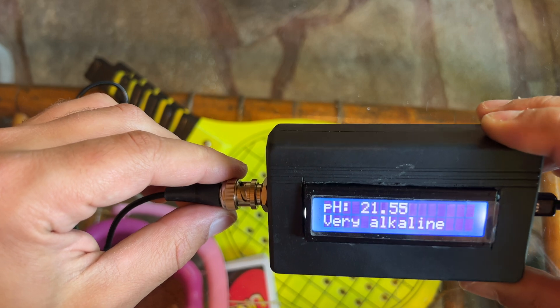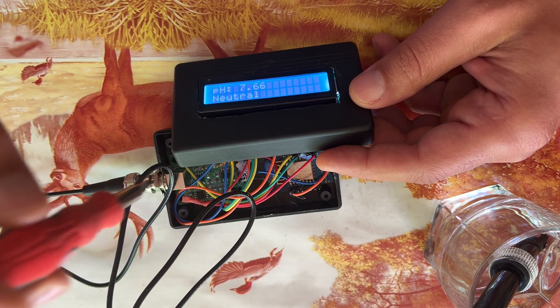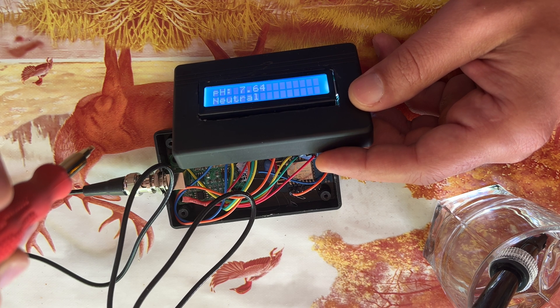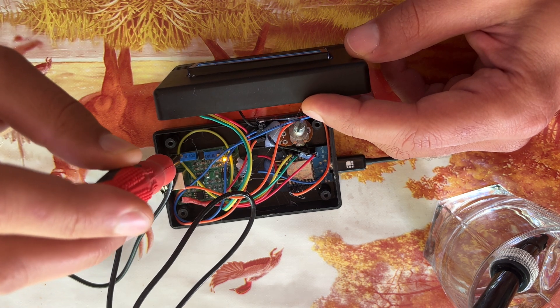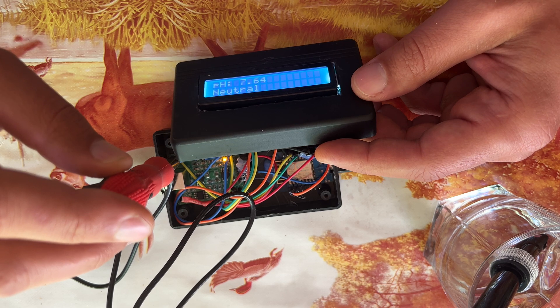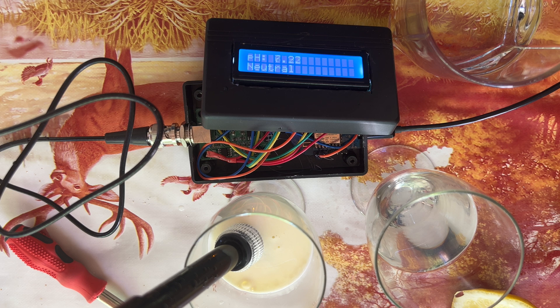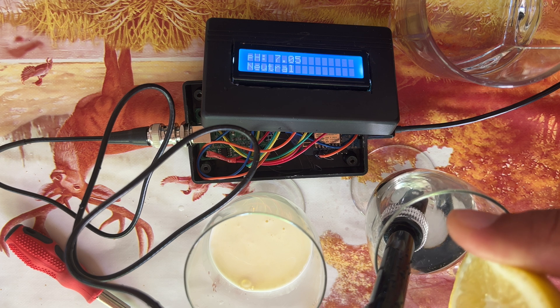The pH readings were too high and they didn't change no matter what I did. Thankfully it is possible to calibrate the pH sensor using the potentiometer and the screws on the pH sensor board to adjust the pH readings. I used a normal mineral water with a pH of 7.7 as a starting point. After I managed to calibrate the smart pH sensor, I tested it with milk and water with lemons, and all seems great.